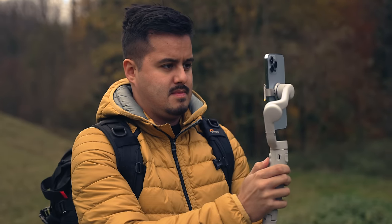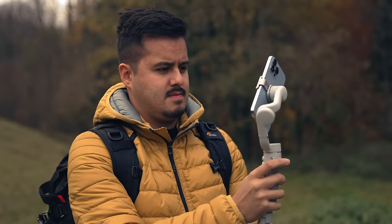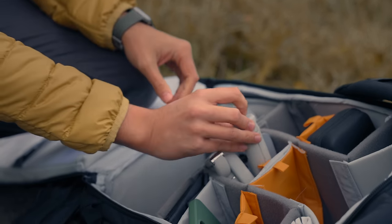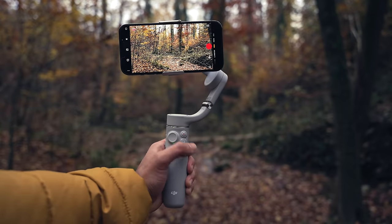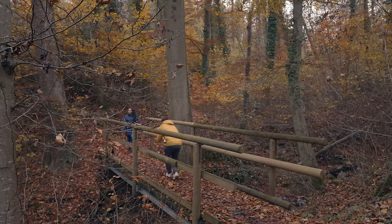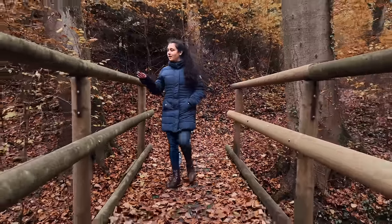A gimbal not only makes it very easy to get creative shots, but each gimbal comes with their own unique features, and my job is to help you find the right one. I believe that every smartphone filmmaker should have a gimbal for their phone since they are small, portable, and inexpensive compared to larger gimbals. In today's video, I'll be reviewing the DJI OM5 and show you how to set it up with the iPhone 13 Pro Max to get you started shooting great-looking videos.